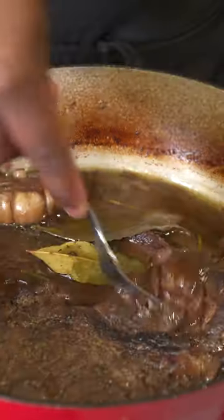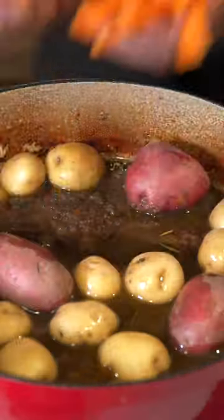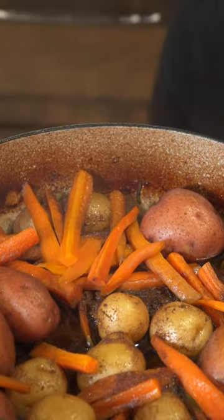Take that out — it's not tender yet, but remove the bay leaves and add your potatoes. Then add some carrots. Back in the oven for an hour and 30 minutes, and that is it.